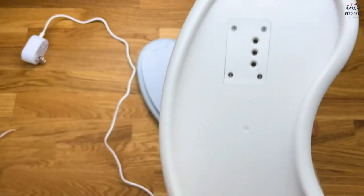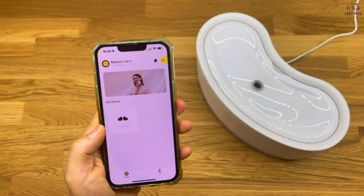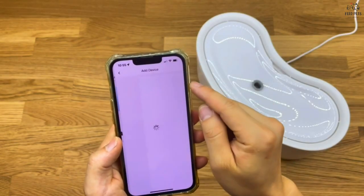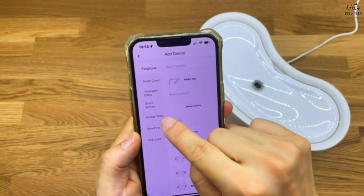Cleaning and maintenance is made easy with this pet fountain. Its detachable water tank allows you to easily clean it in the sink or dishwasher, and all parts are made of food-grade and BPA-free materials.